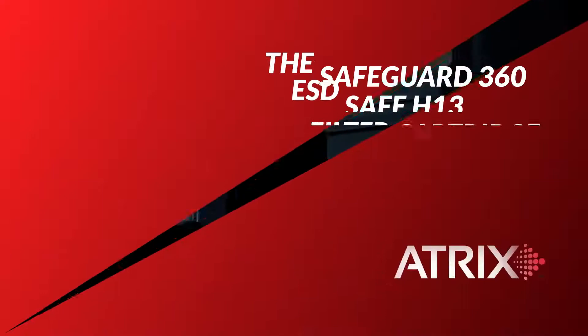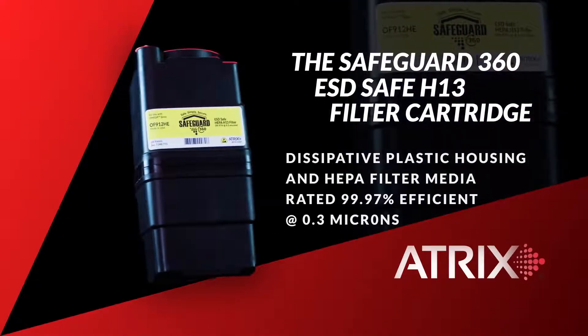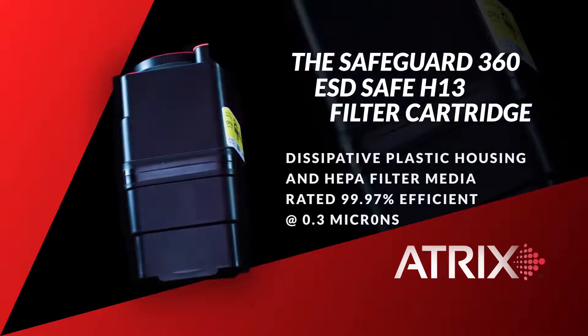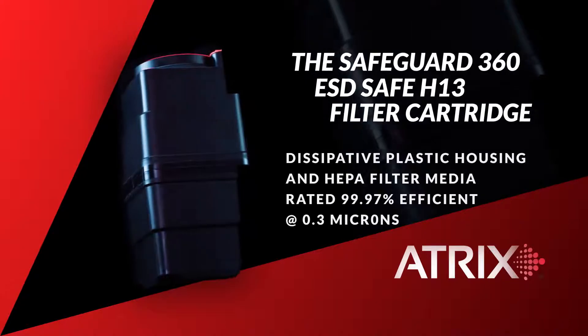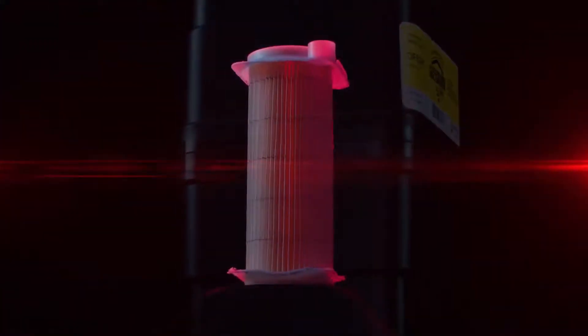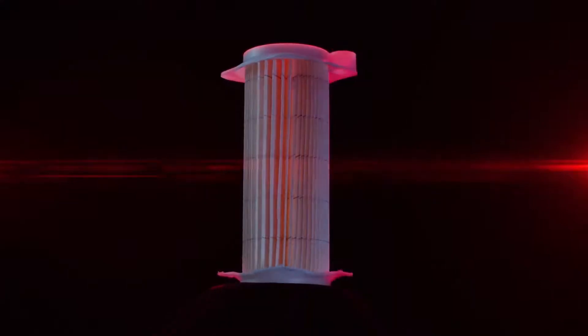The Safeguard 360 ESD Safe HEPA filter cartridge is designed with a dissipative plastic housing and HEPA filter media, which is rated 99.97% efficient at 0.3 microns. The combination of the dissipative housing and HEPA filter media allows the user to safely clean the most stringent static sensitive equipment in extreme environments.